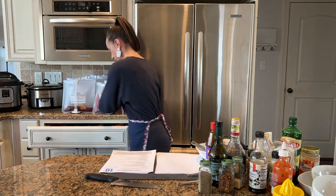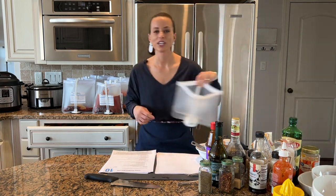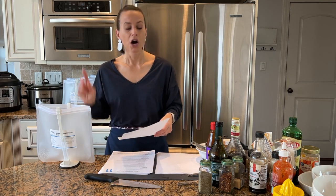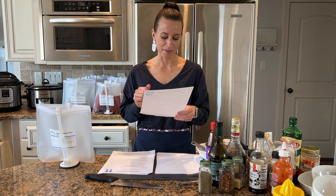My mom made me this freezer cooking apron — she saw me using an entire roll of paper towels when making meals and thought, what if I just attach a towel to an apron? She's great at sewing and ended up opening her own Etsy shop so you can buy one. The link is in your freebie. She does sell out all the time but is always adding more. For our chili, Georgina said: 'My family absolutely loves this dish — after the first bite they told me I could make it anytime I wanted!'